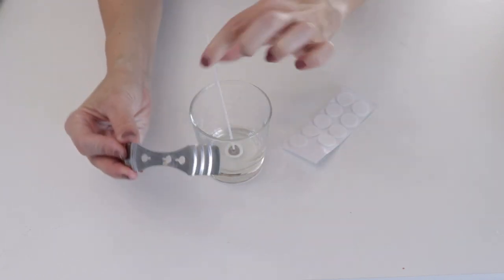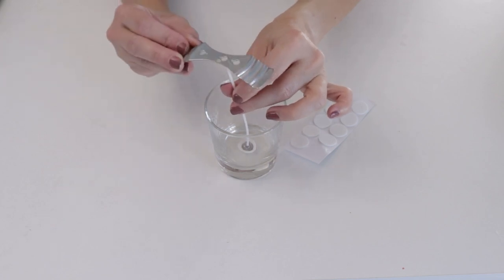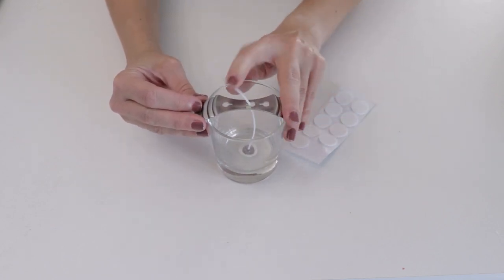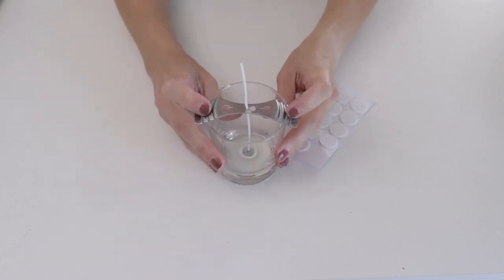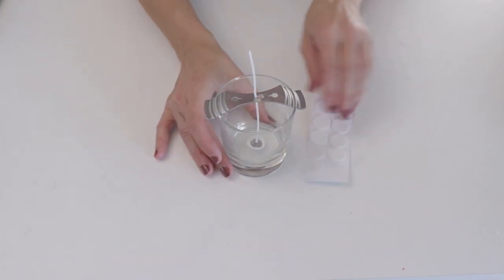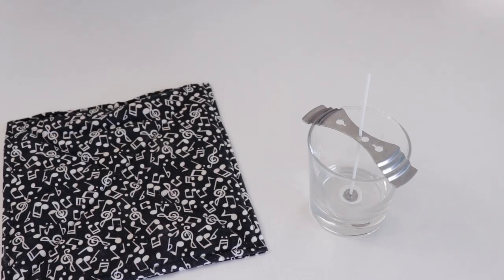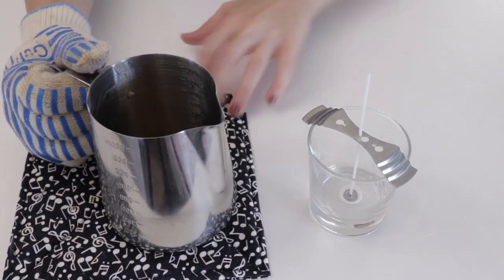What this tool does is ensure your wick stays right in the middle when you pour the wax in. Thread the wick through the center of the tool, center it on the jar, and pull it snug. When you're ready to pour, you can leave this all in place and just pour the wax in on the side. The jar is ready, the wax is ready to go.